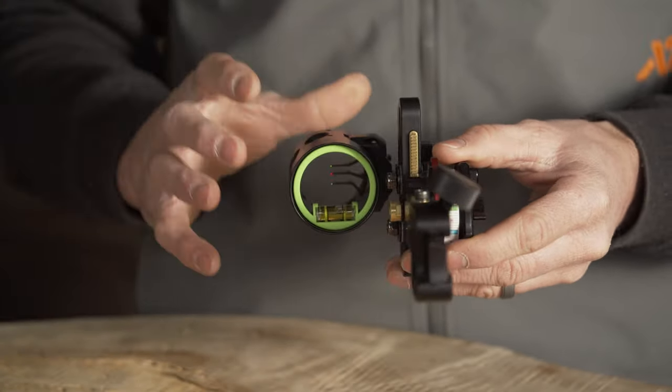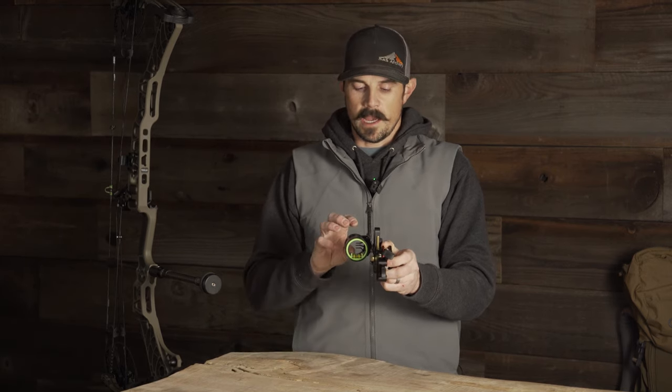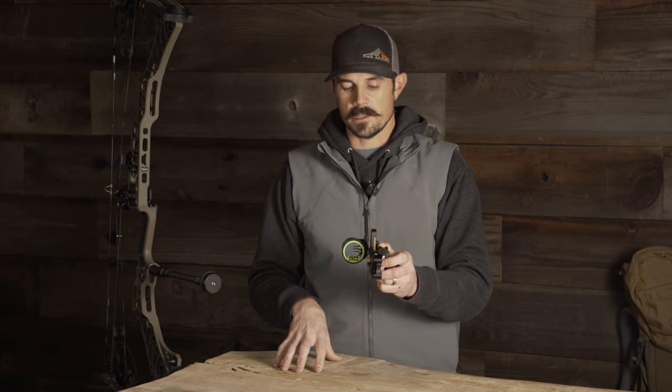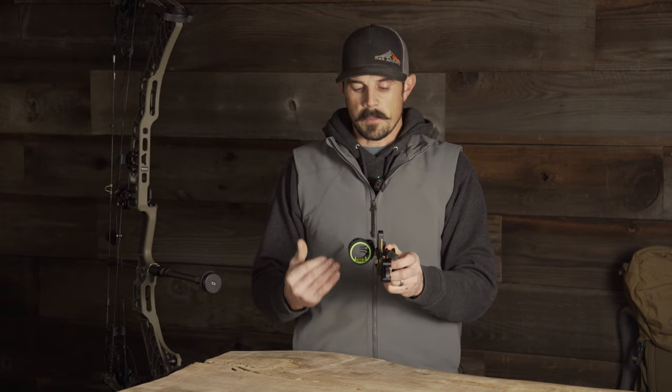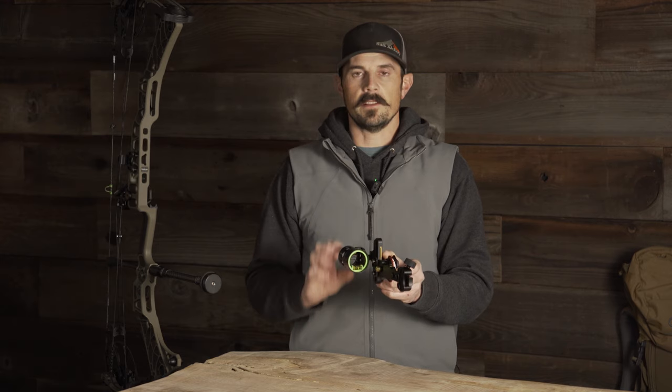Looking at the scope housing, you can see we have three pins on the new X3. This is going to be very popular. A lot of guys like to keep the pin count down to three — four and five start to really clutter up the scope housing. Three is going to be a hit. We sell a ton of other brands, the Spot Hogs and Black Golds in three-pin versions. For guys that don't feel comfortable running one or two pins, having that extra pin and being able to move the pins up in the housing because they're horizontal — not fixed with your top pin in the center like the Rise — it's going to give you a lot of adjustment.